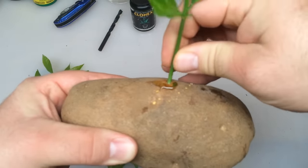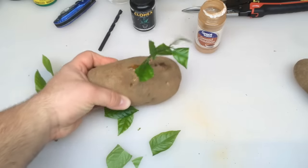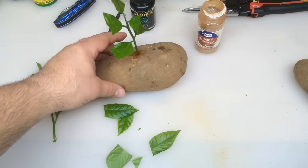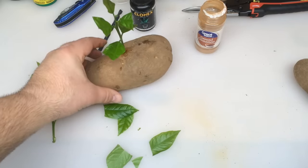You can move around the honey if it hasn't gotten down in there yet. What's going to happen is it's going to seep down into the hole, create a seal, and it's going to be nice and moist down there. As that potato decomposes it will feed your new lemon tree.